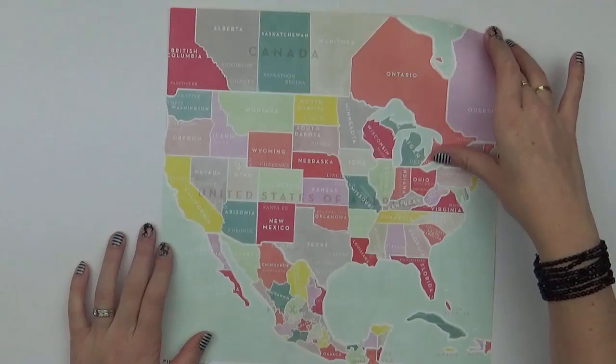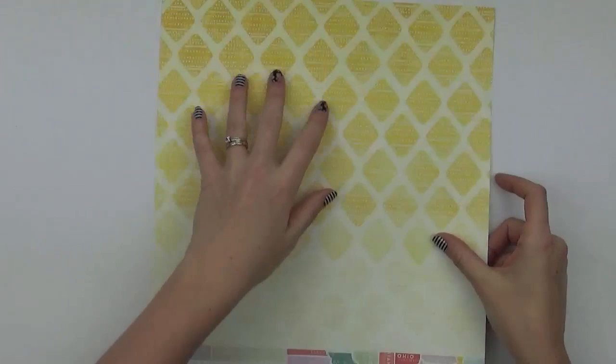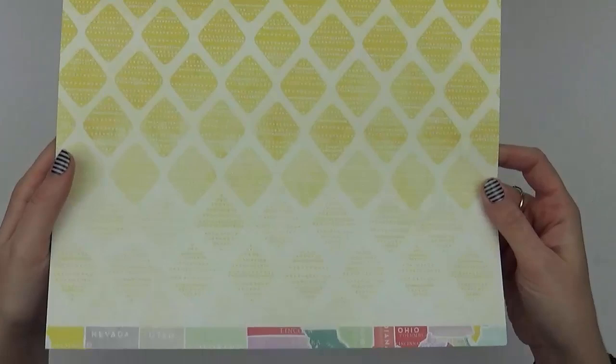Number five is a map design — United States of America, with Canada at the top. Really nice bold colours, and then on the back is a yellow print that sort of goes from a deep yellow to pale.